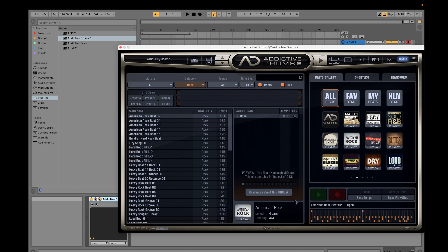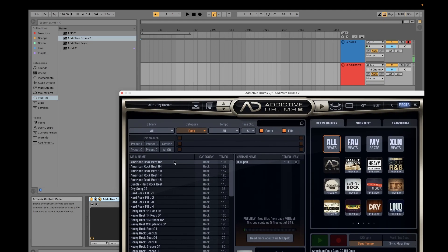This beat is playing at 101 tempo. If you want it in sync with the tempo you've set in the Ableton Master Tempo, just click Sync Tempo and it will adjust. This sounds more realistic. You can just drag this thing onto your MIDI track.